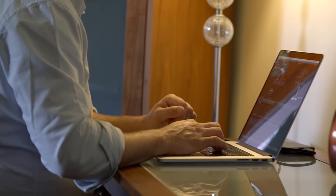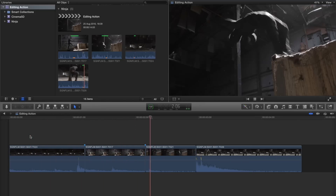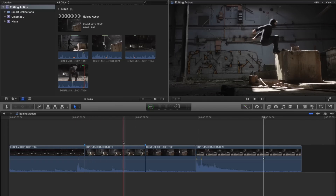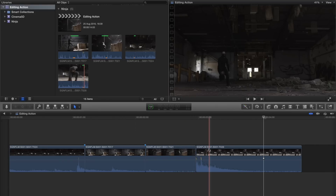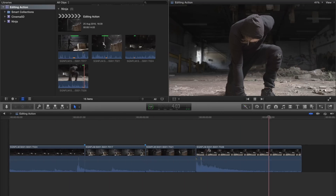Each cut you leave in your edit is an opportunity for your viewer to notice what you've done. Every single time there's a cut, that's another opportunity to potentially distract them, and you don't want that as an editor — you want them thinking about the story, not your editing. That cut, which in itself is quite distracting, happening at such a key moment — something that by its nature is easy to spot and stands out — is a double whammy. You're leaving it somewhere where someone might think 'oh that was abrupt,' and that takes them out of the moment.